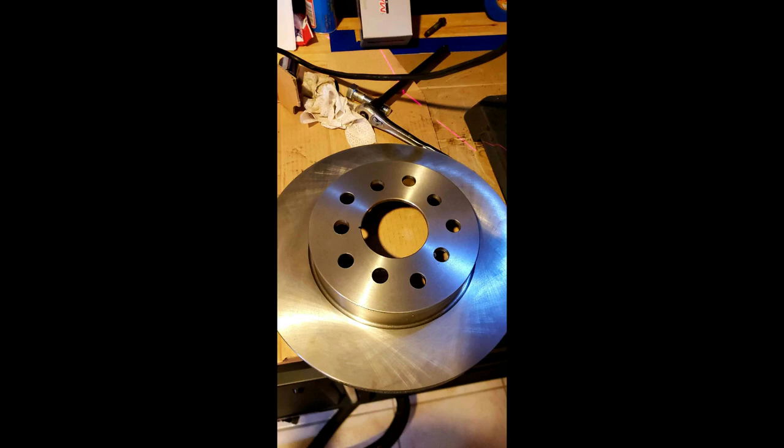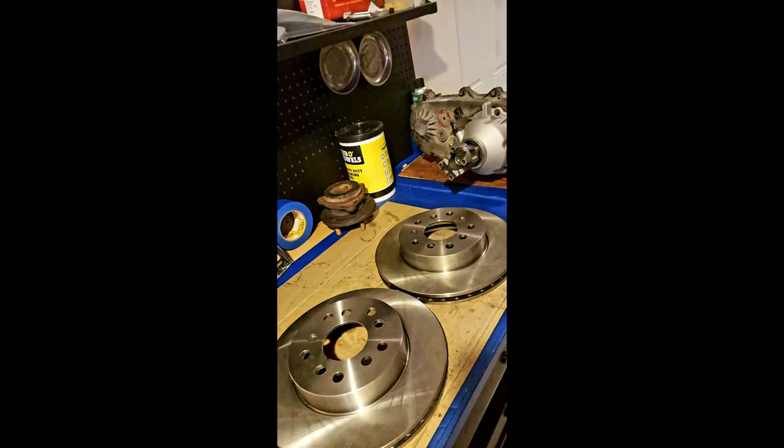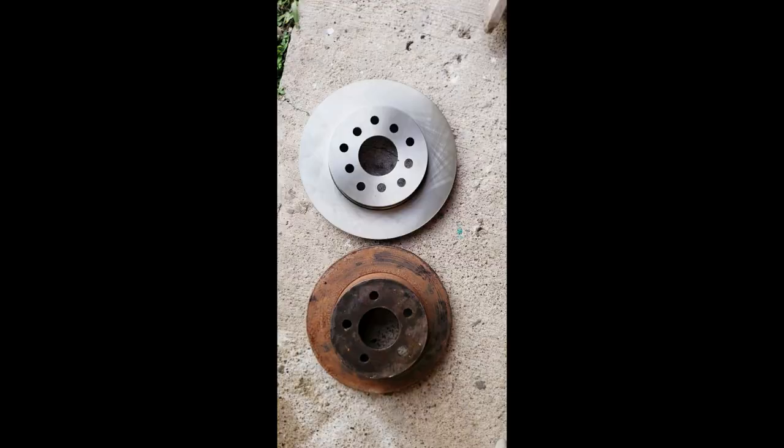Here is what it looks like — you can see the new bolt pattern. Here is the rotor with the hub assembly in it. We did both of them, and here's just a size comparison between the XJ and WJ rotors. Thanks for watching guys — catch you on the next video.